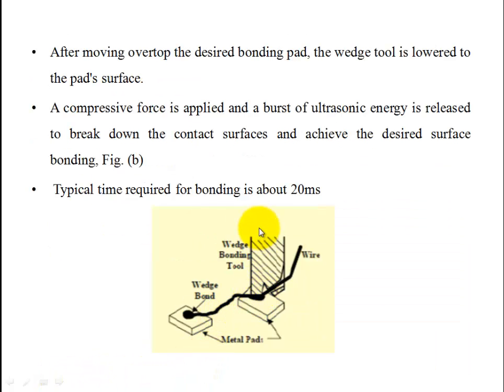If there is a metal pad, we place the bonding tool on it. We apply force — specifically ultrasonic energy. The wedge tool is placed on the wire, making contact with the metal pad. As a result, bonding is achieved. Ultrasonic energy is applied through the wedge tool onto the wire and metal pad contact. The process time is 20 milliseconds.